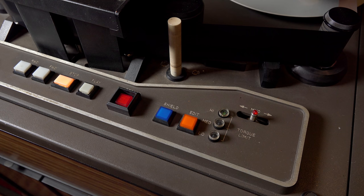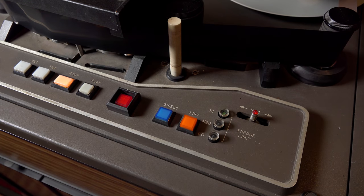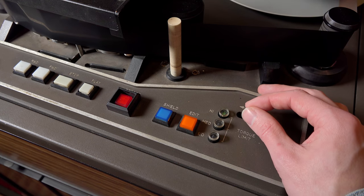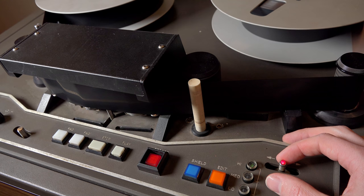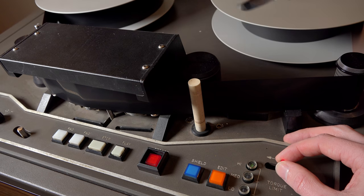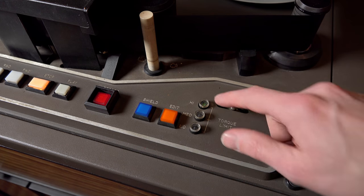Play, stop, and record — we all know those. Moving to the right side, we have the shield button, which opens the shield to give room for loading tape. There's also an edit mode, which activates a manual velocity control: it's touch-sensitive and lets me slowly shuttle the tape to find an editing point.